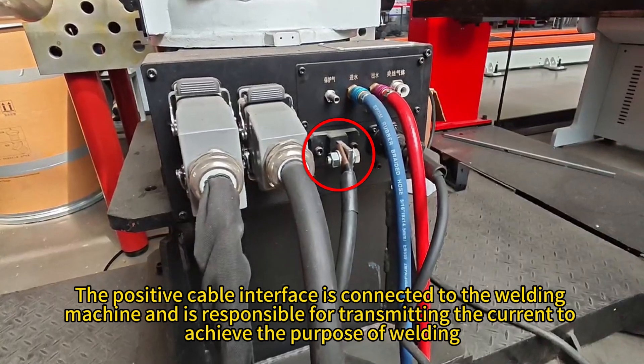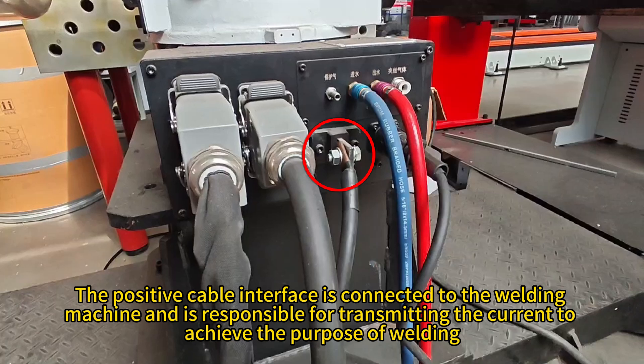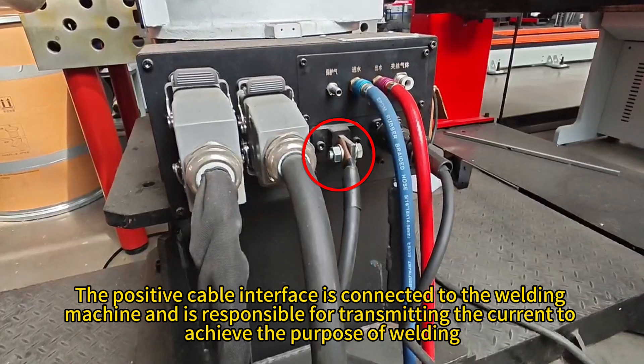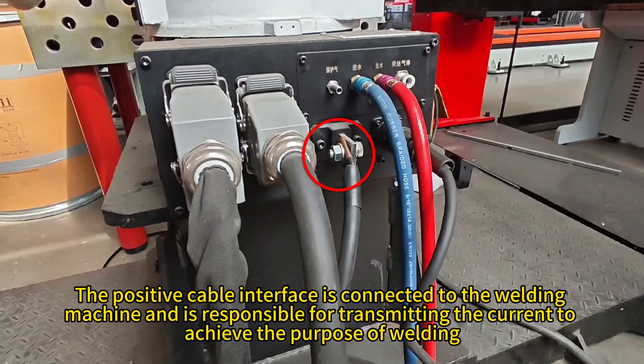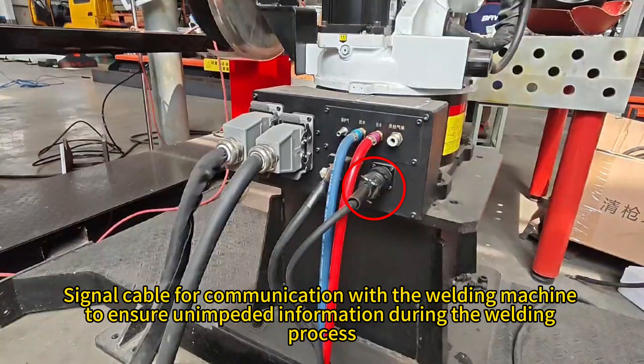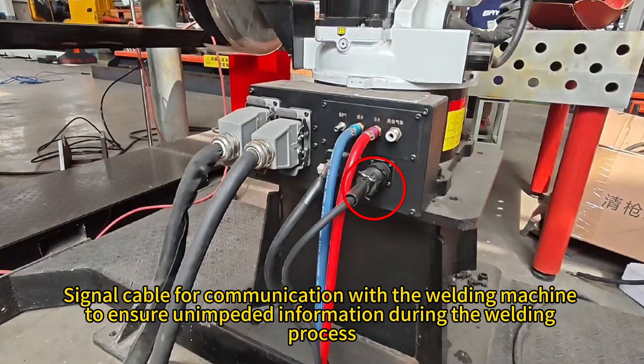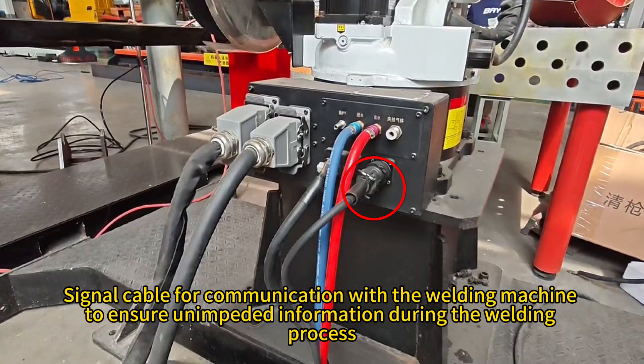The positive cable interface is connected to the welding machine and is responsible for transmitting the current to achieve the purpose of welding. The signal cable is used for communication with the welding machine to ensure unimpeded information during the welding process.